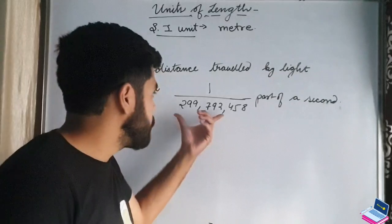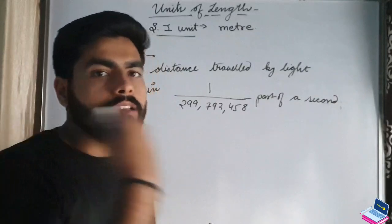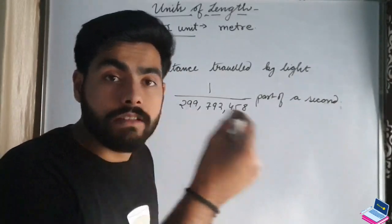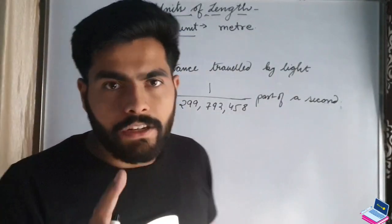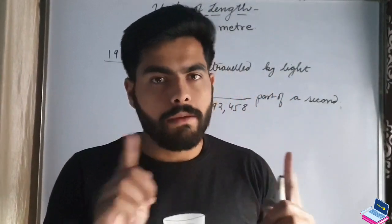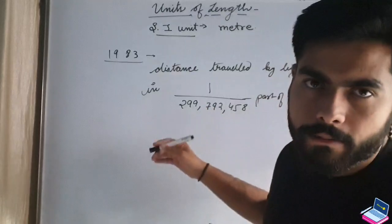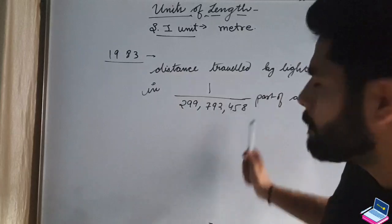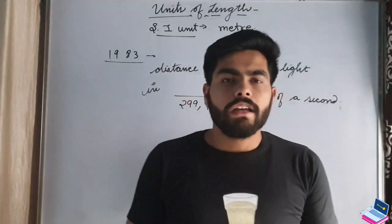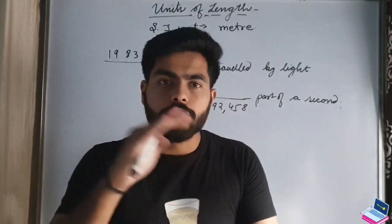So if you divide 1 second into 299,792,458 parts and take that small time interval, the distance light travels in that time is 1 meter. So we have given you 2 definitions of 1 meter — the first in terms of the platinum-iridium alloy rod and the second in terms of the speed of light.